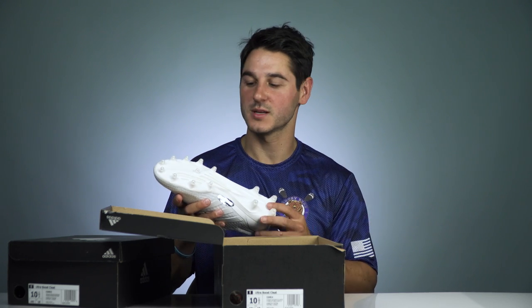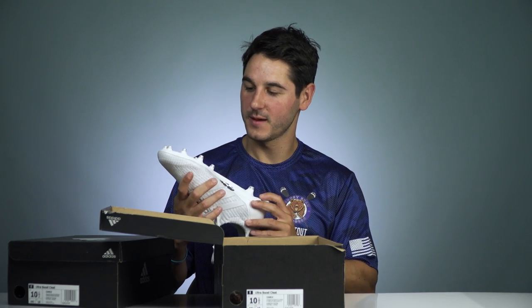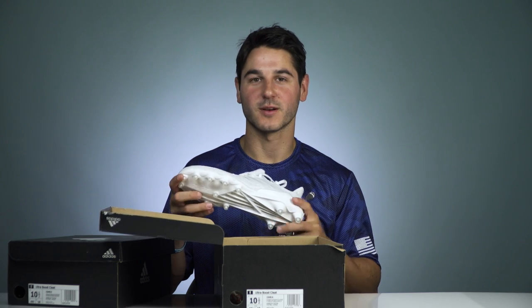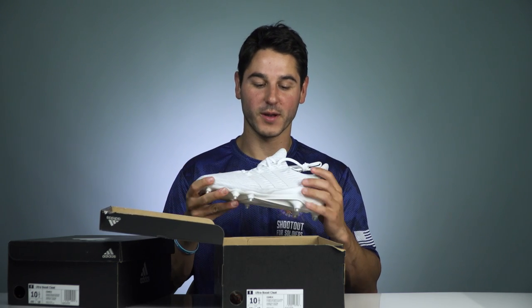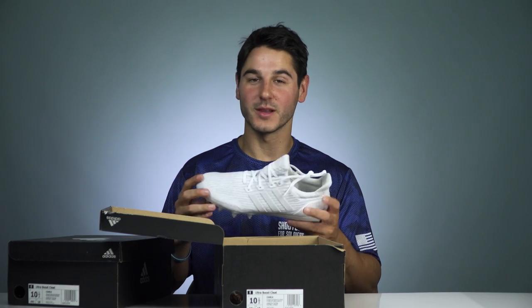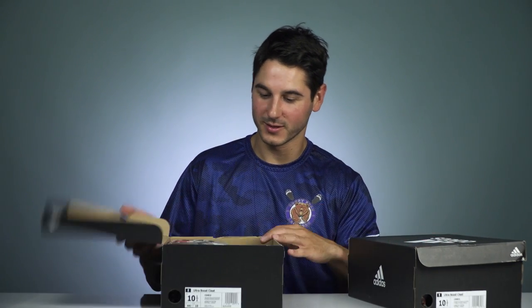Through those transparent sections you can see the Ultra Boost cushioning. If you've ever had Ultra Boost shoes, NMDs, or a bunch of the other high-end ones, they come with this honeycomb structure that they call Ultra Boost — it's really great cushioning. I've been wearing my NMDs around a lot and they're really comfortable. This all-white pair was promoted just a little bit and is really limited, so I guess we're really lucky to have a pair.